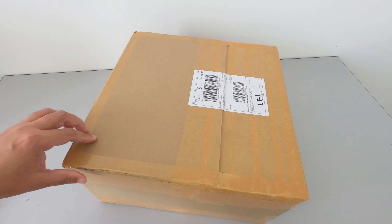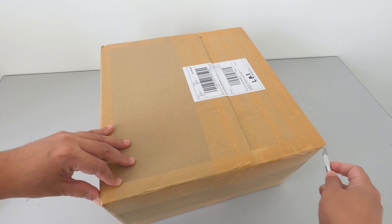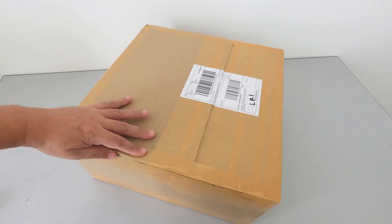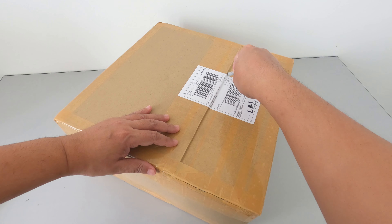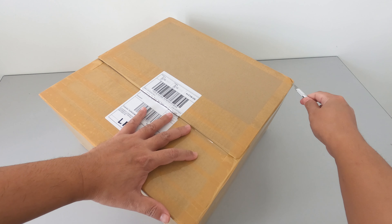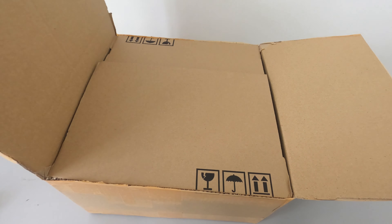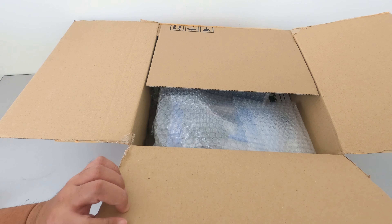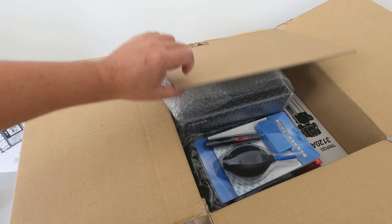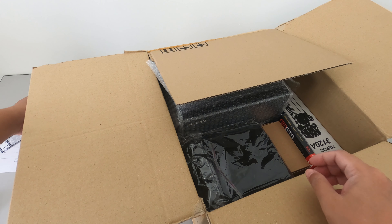Hello everyone. We have another box to unbox today and I'm kind of excited. The packaging is quite nice. Inside there's a cleaning kit,